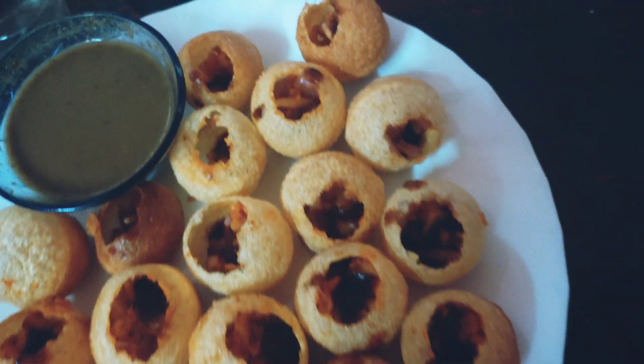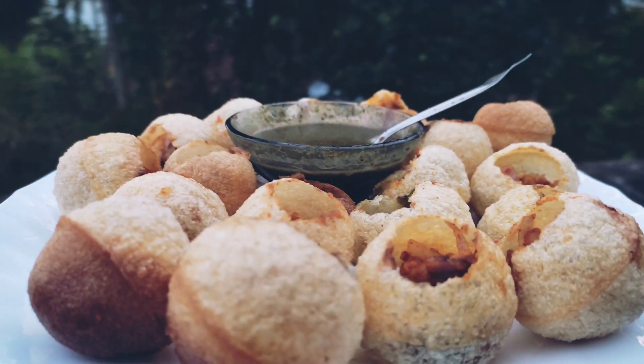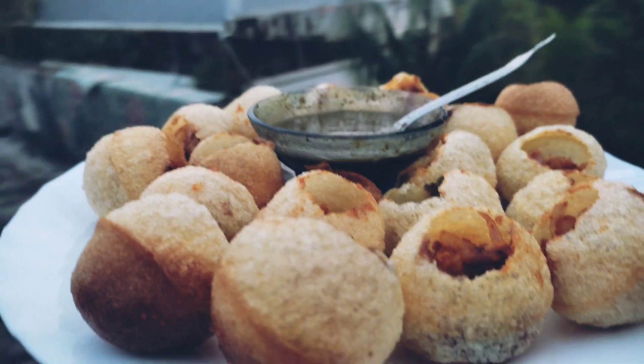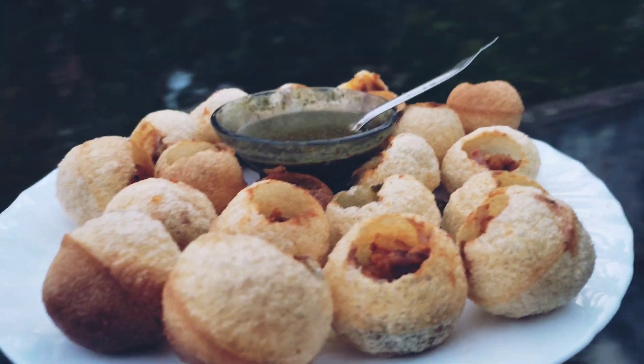If you just look at it, it's all ready. We are ready to taste it. Please subscribe to my channel, and please like, share, and support.